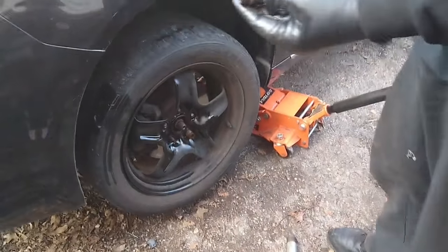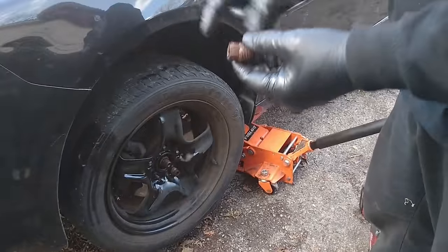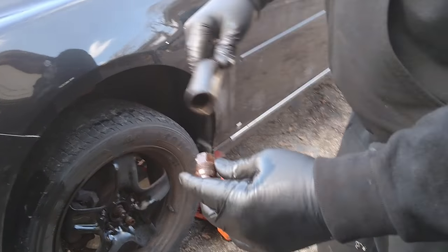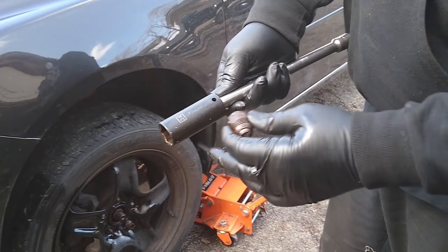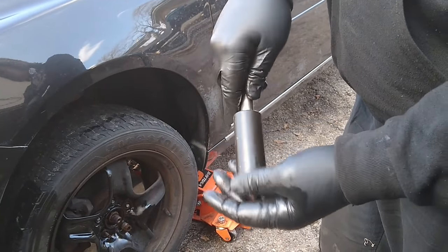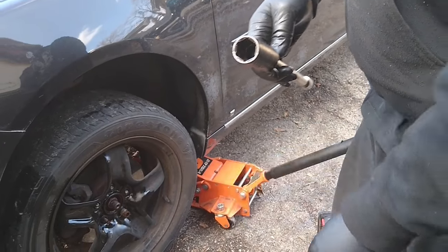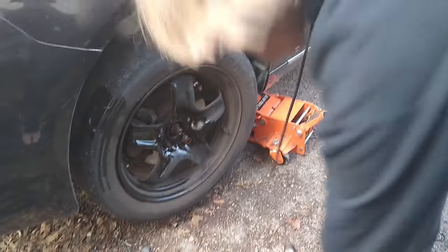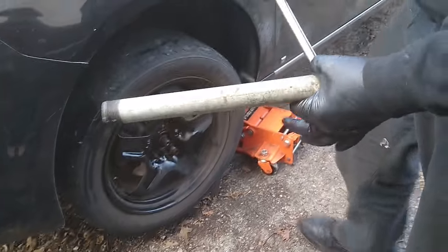These lug nuts had the threads on them for the hubcap, so you don't want to put a 19 on there because you're only going to be on it about a quarter of the way. Get a socket that's bigger. This is a GM, so it's 24 mil. The whole lug nut goes in there. Use a deep well socket, a long extension, and a long pipe.